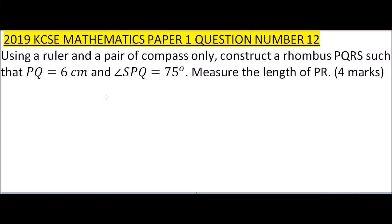This is question 12 of the 2019 Paper 1. We are told, using a ruler and a pair of compasses, to construct a rhombus PQRS such that PQ is equal to 6 centimeters and angle SPQ is equal to 75 degrees, then measure the length of PR. That is four marks.